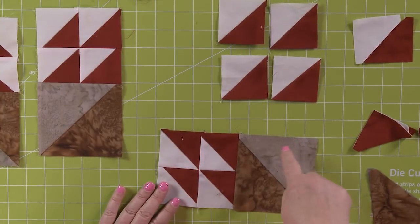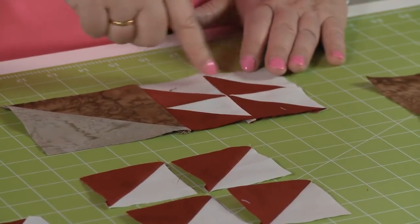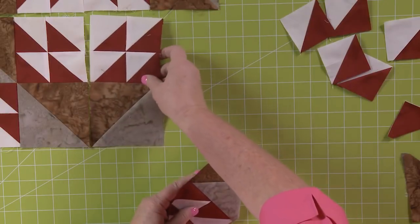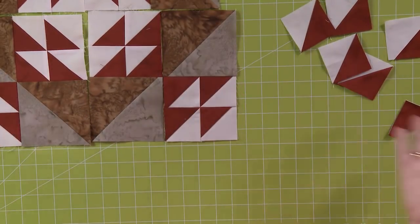Sew these four blocks together to make one section. You can see we have two large half square triangles and eight smaller half square triangles. Then follow the instructions — we're going to put them right together in this block, and ta-da, there we go. We're on to our next block for this month.